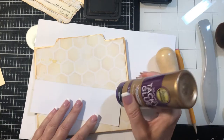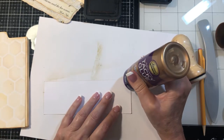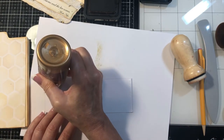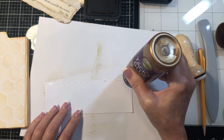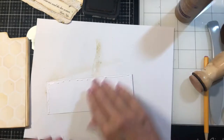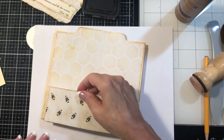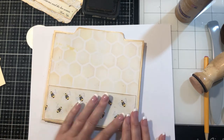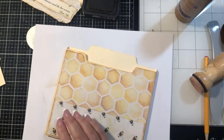And we will secure this. Let me do it over here so I don't get glue on there. I need to keep my tacky glue upside down. Sorry, I think I probably shook the camera guys. All right, let's put that right down here.